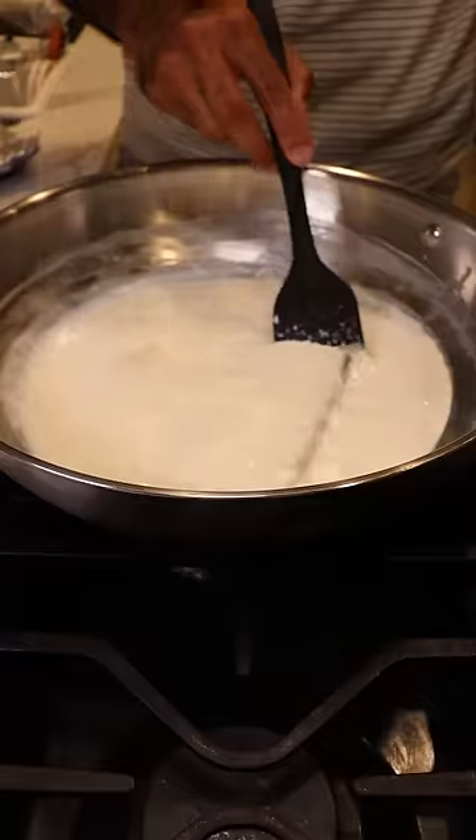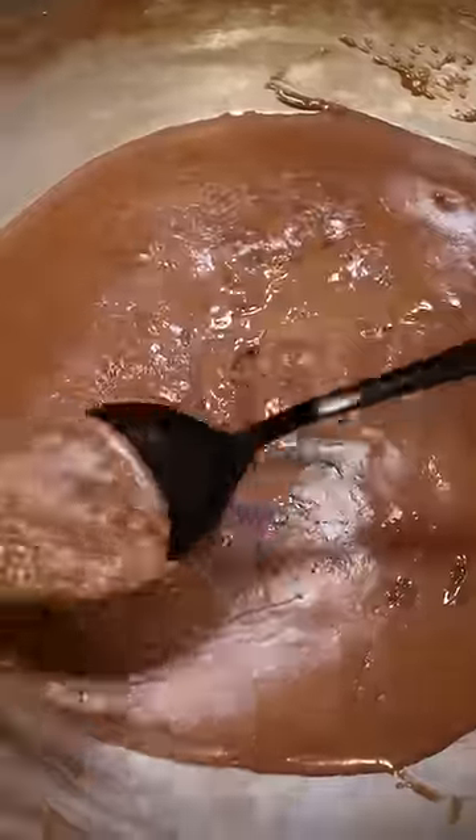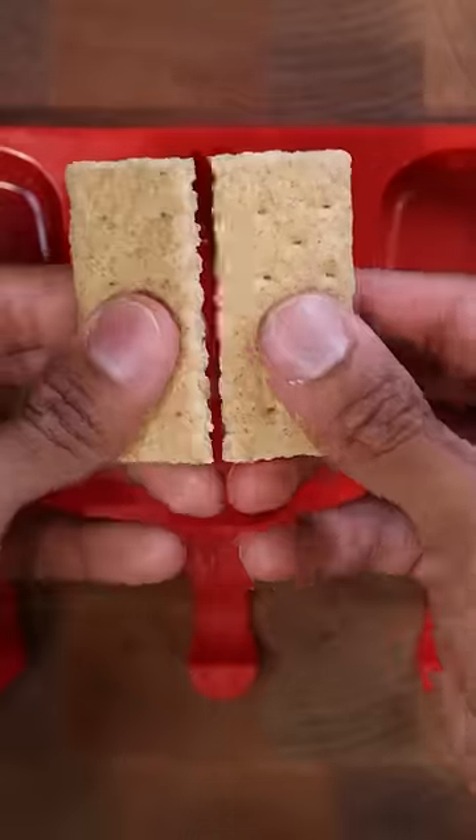Then let this reduce again for about half an hour until it gets kind of thick like this. Then at the bottom of your mold or any freezable container you can crush some graham crackers.